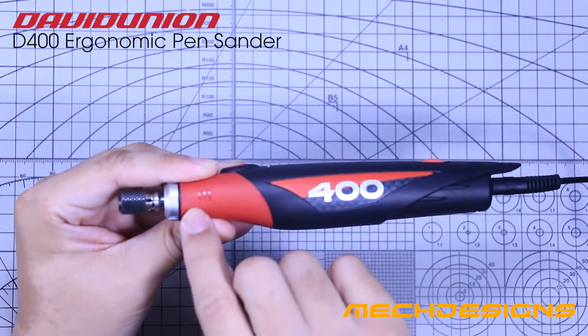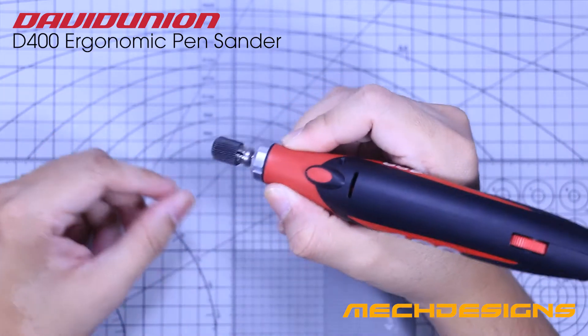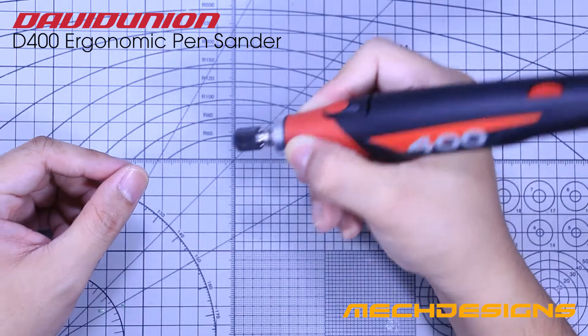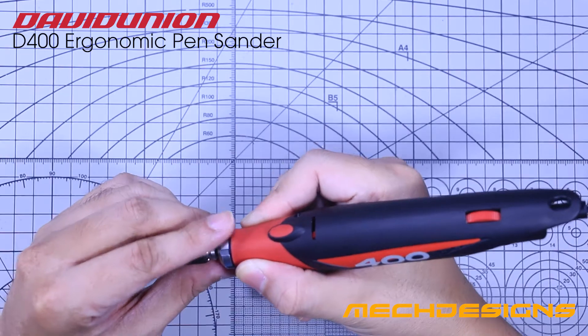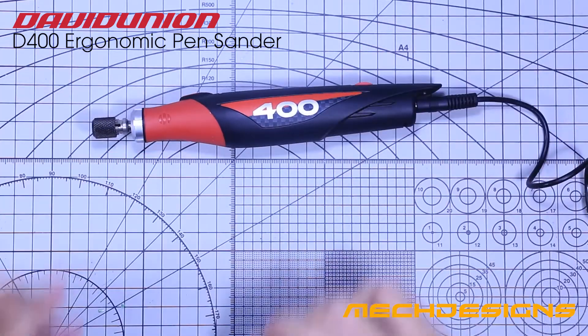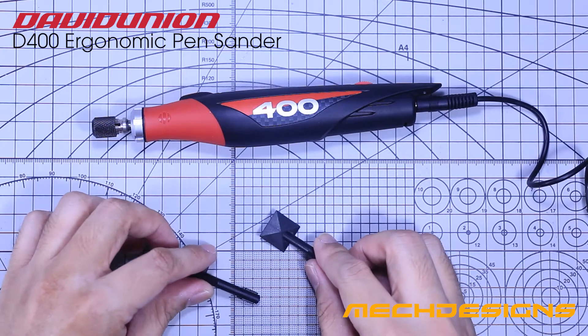The red portion of the D400 has a small groove that you can hold onto so it won't slip from your hand. You can hold it like this if you are going to use the diamond mounting point, which we will discuss later. That red area also has a rubbery texture for added hand grip support.